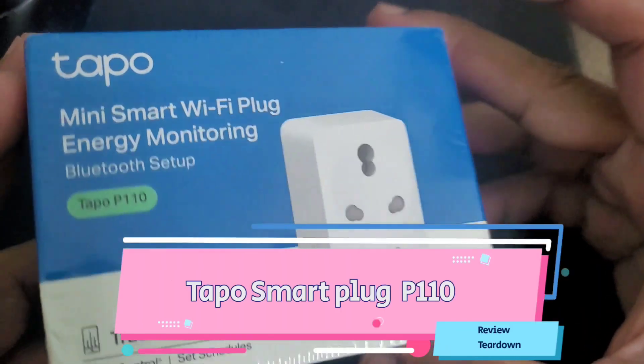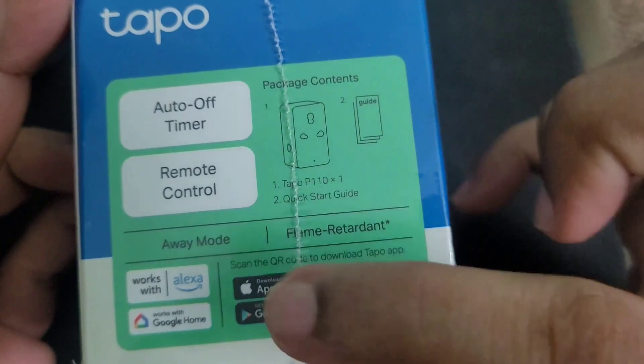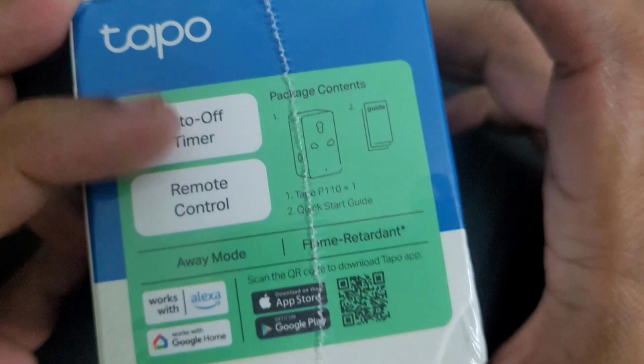Hi viewers, today we are going to review and look inside this smart plug from TP-Link. It has three modes: schedule, timer, and away mode. Timer mode is the standard timer. Schedule mode will turn on and off at scheduled intervals. Away mode will turn on and off at random time intervals, but as per the set duration — unfortunately we can't customize that random time interval.